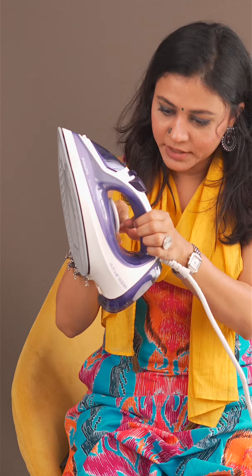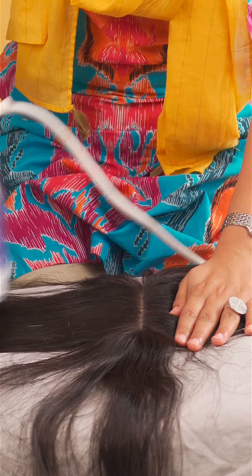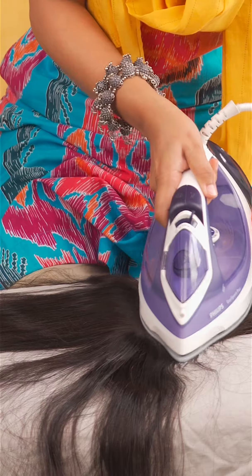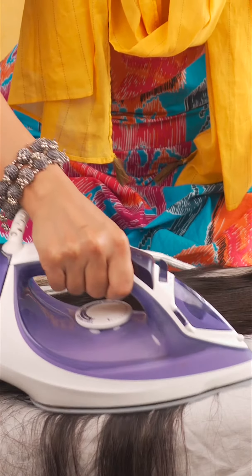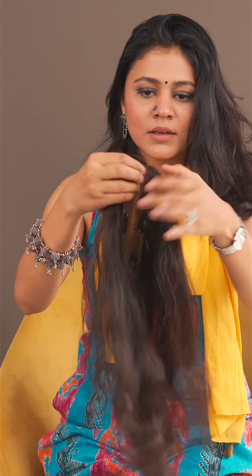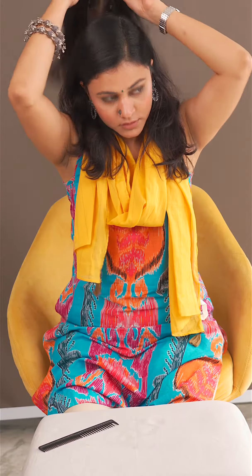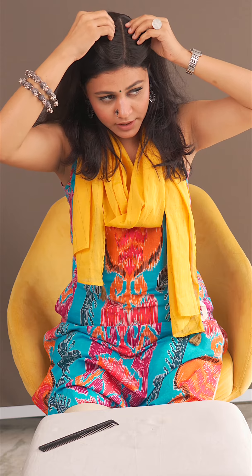Here comes our hero. You have to set it to medium heat. Wear it close to your natural hairline and match it with your hairline.